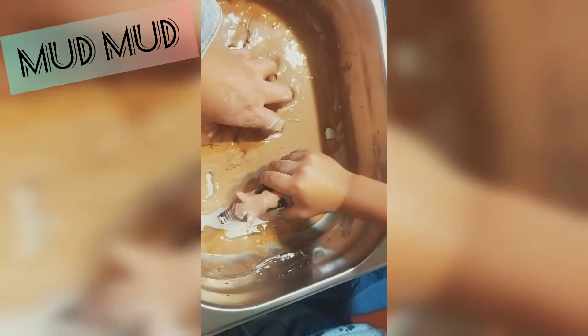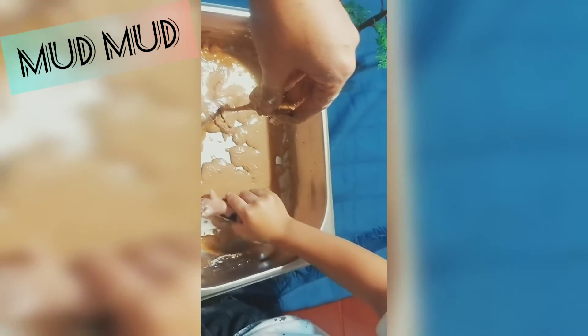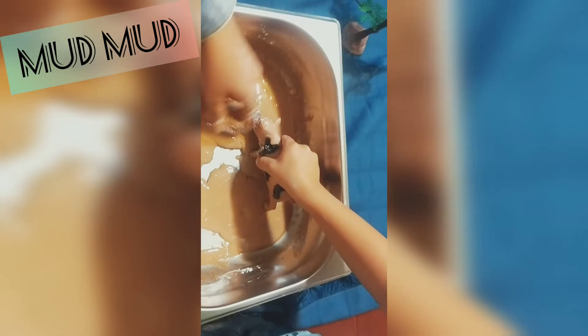If you want it to be thicker, you can add more cornstarch and less water. Enjoy and have fun, friends!